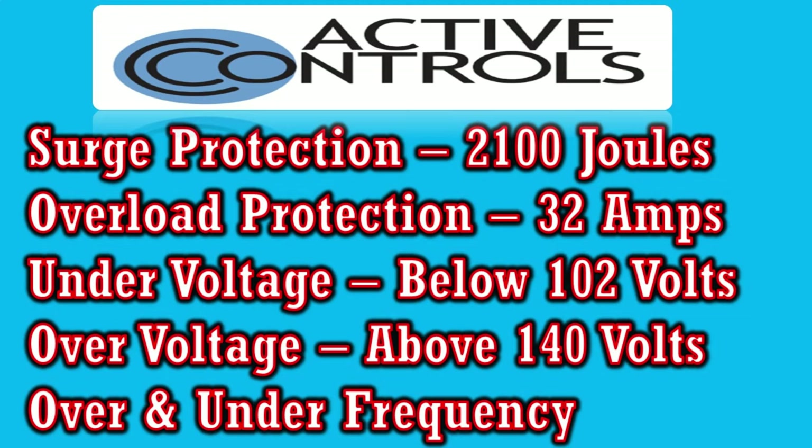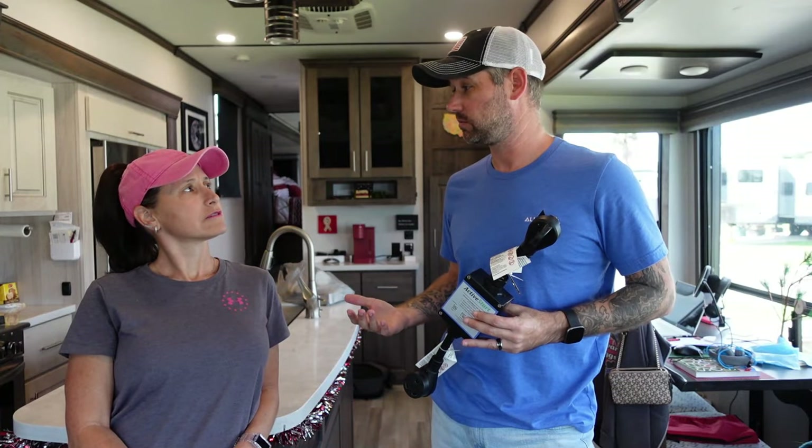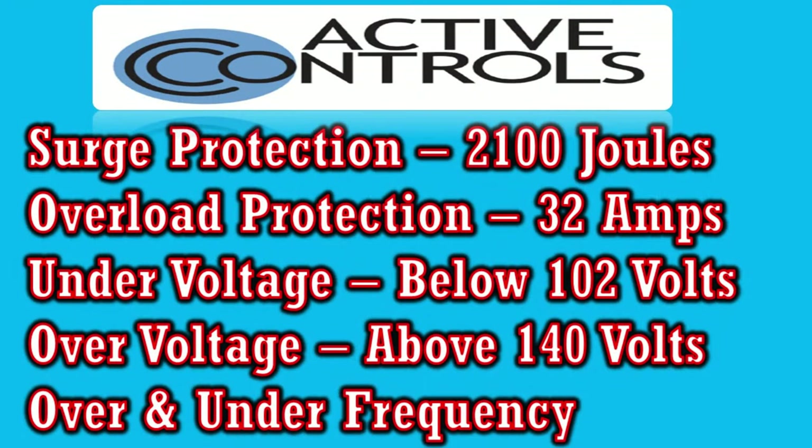It has under voltage protection — if the voltage goes under 102 volts, this will shut off. Under voltage can damage your stuff just as much as over voltage. A lot of people don't know that — I did not know that until I started doing research for this. And it has over voltage protection at 140 volts; it will shut off as well.